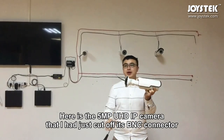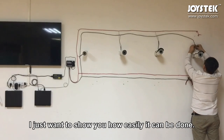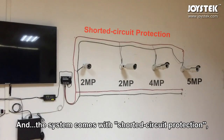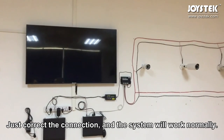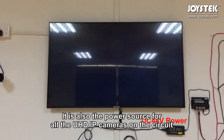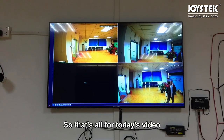Here is a 5MP UHD IP camera with its BNC connector cut off. You can see the black and red wires. I'll install the camera here — sorry about the rough cabling, I just want to show you how easily it can be done. Just connect the cables by color: red to red and black to black. Remember to cover the joint with wire tape. The system also comes with short-circuit protection, so even if you misconnect the wires, the device will not get burned — just correct the connection and it will work normally. This POC switch collects video data from all UHD IP cameras and transmits it to the NVR via a standard CAT5 network cable. It is also the power source for all the cameras on the circuit. Now the power is on — let's wait one or two minutes for the system to start up. And here comes the camera image.